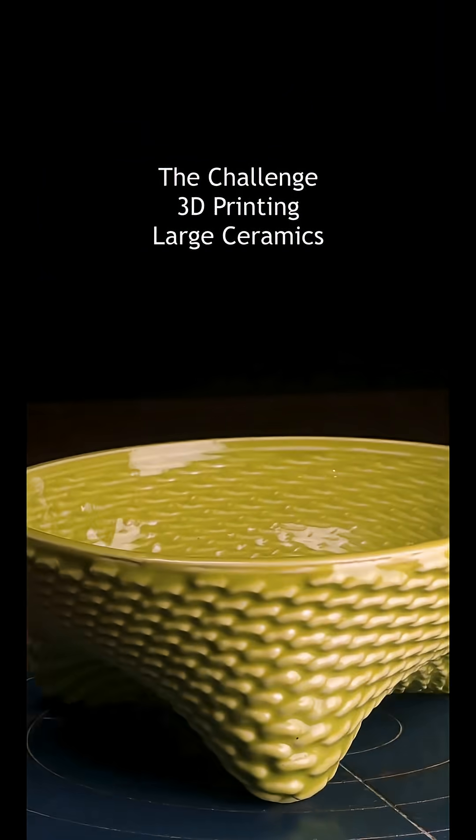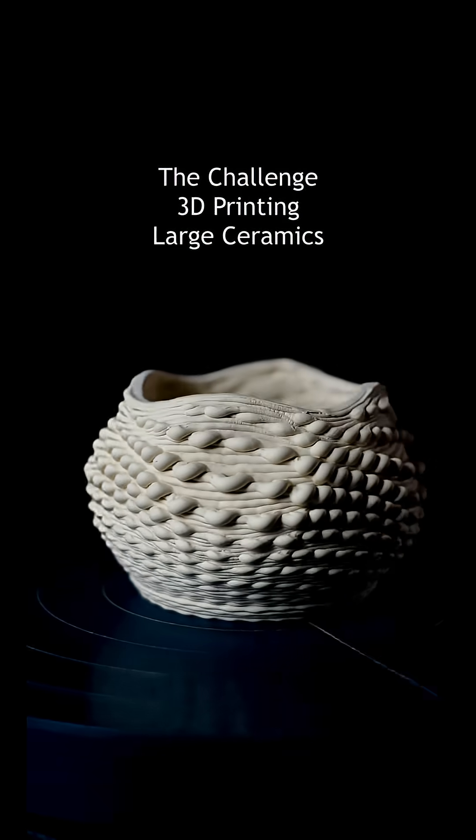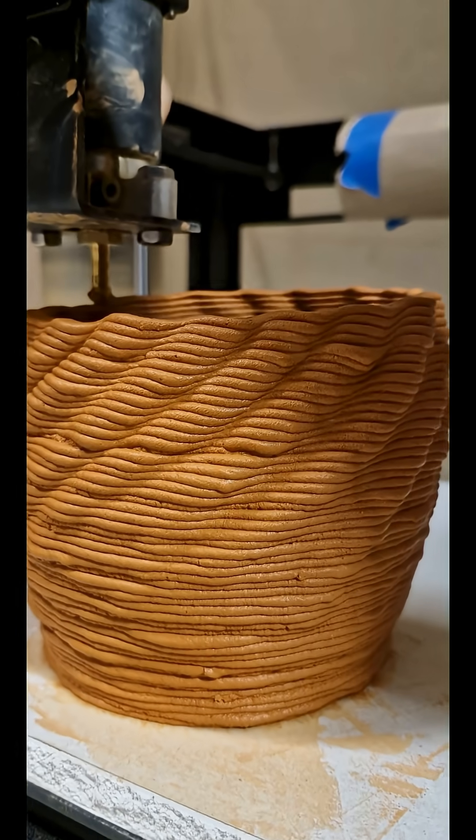I really believe 3D printing is a good technique for producing ceramic design, but if I'm going to do stuff that's really impressive I need to be able to do larger designs. I've been trying to work out how to print big pieces for ages. A big printer is so slow — I want to print it fast. Rather than one part on a big printer, I want to print lots of little parts.